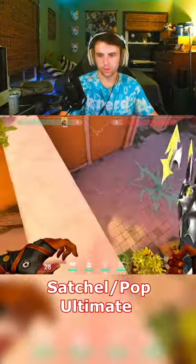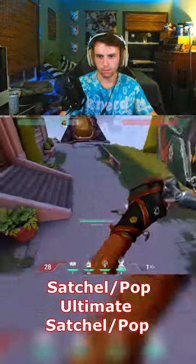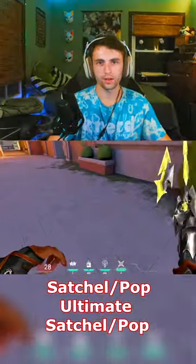And now the third and final one. So: satchel, pop it, ultimate, satchel, pop it. And there you go, that's how you triple jump.